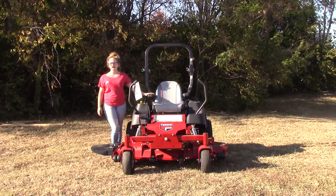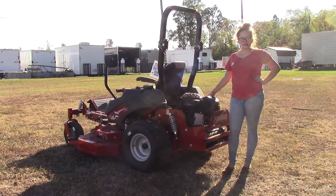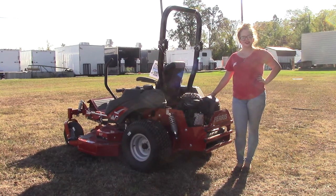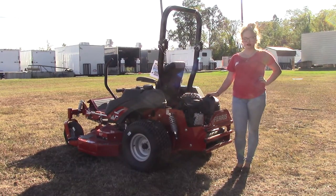Next we're going to go ahead and talk about your engine. Back here you're going to find your 24 horsepower Kawasaki engine. The transmission on this mower is going to be your Hydrogear ZT 3400. These features are going to allow this mower to reach up to 10 miles per hour forward and five miles per hour in reverse.